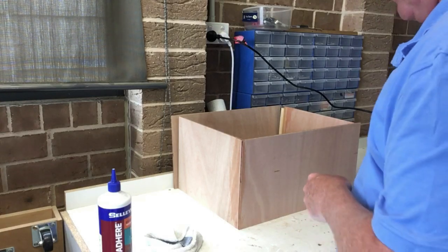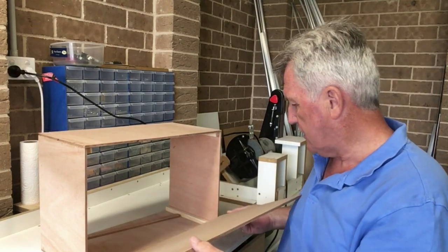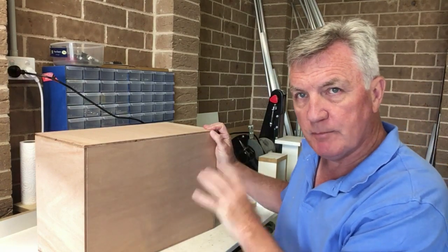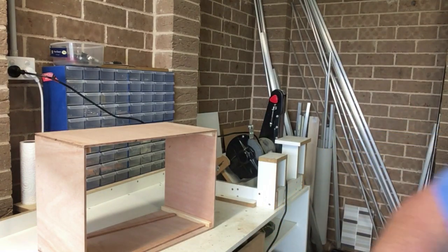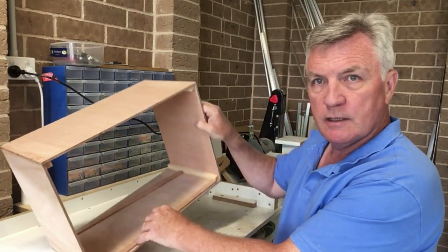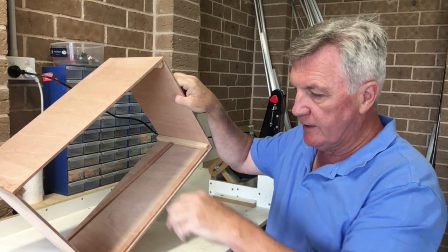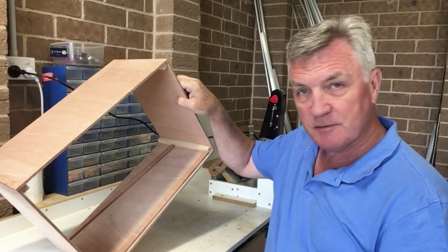While I'm waiting for all that glue to dry, I've cut the base for it. As you can see, it just inserts neatly into the recess we created before. That's the base done, but it needs to be held in place, and we have the same issues as before — we need something to nail into. So I'm going to take these strips and nail and glue them all the way around the inside. Once that's dry I can glue and nail the base in position, and we'll be getting close towards being finished for the day.